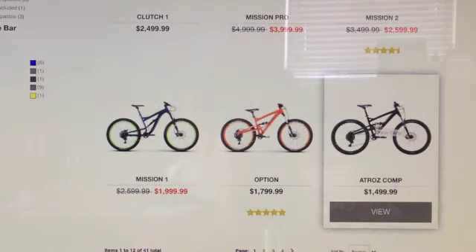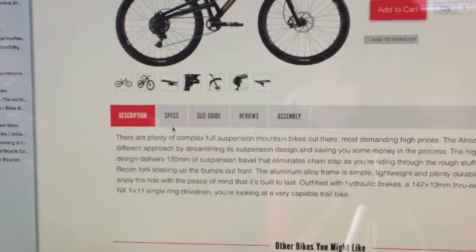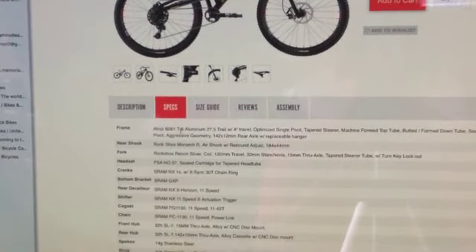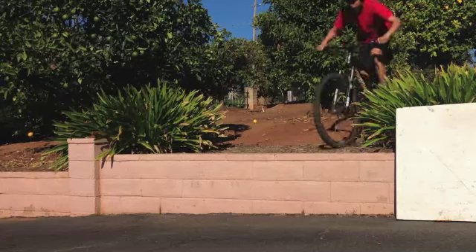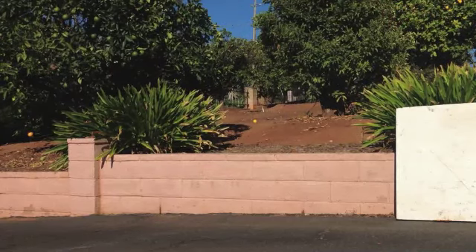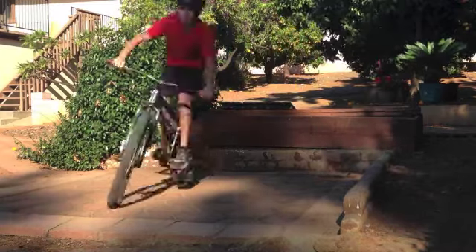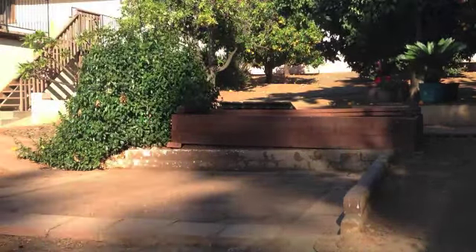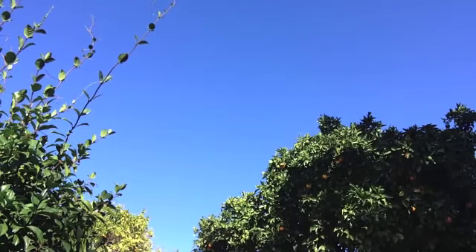So enjoy the video, stay tuned till the end, and I'll see you in the next video. I almost destroyed my camera trying to get this shot, so I hope you guys enjoy it.